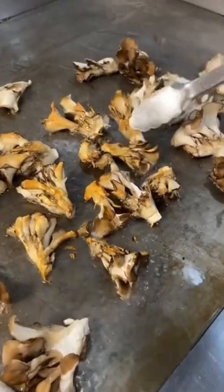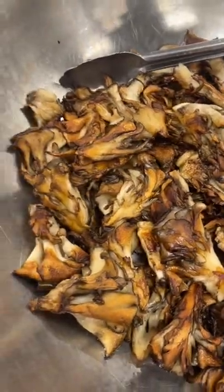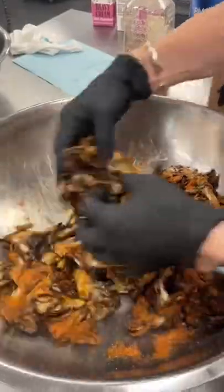Because they're going on our southwest maitake and sweet potato bowl, we have to give them a good seasoning that fits. So we toss them in some smoked paprika, cumin, chili powder, brown sugar, garlic, black pepper, onion, and oregano.